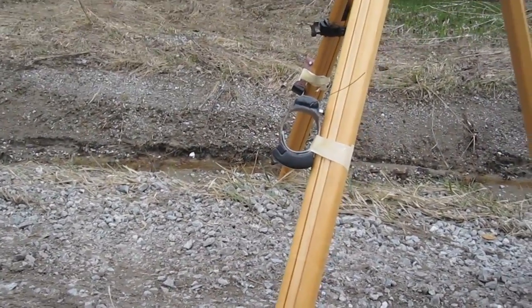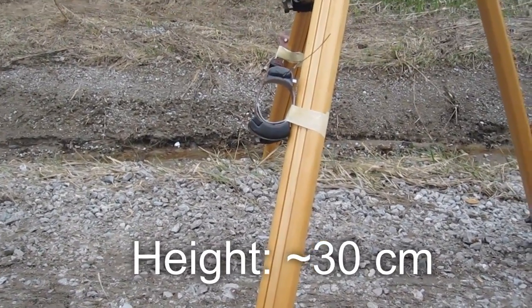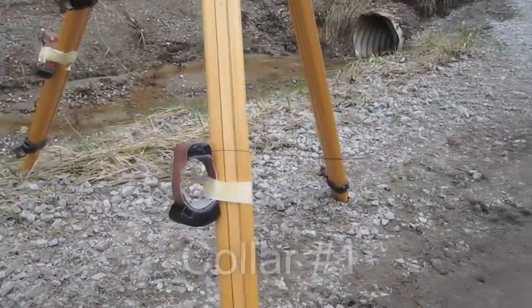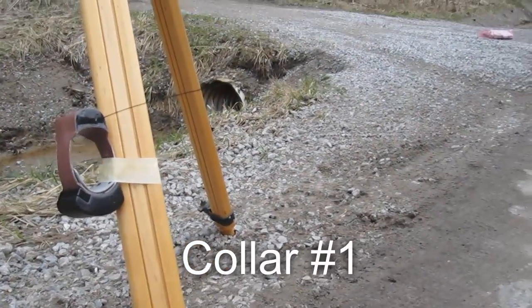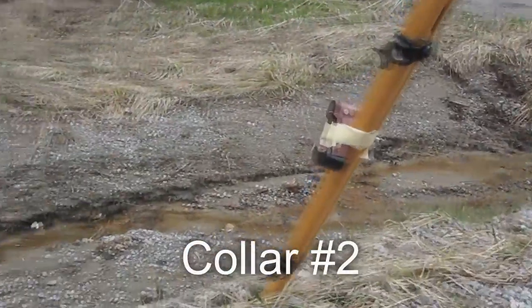The two collars are installed at almost 30 centimeters from the ground, with the external antenna orientation in different directions. This is the first collar and this is the second.